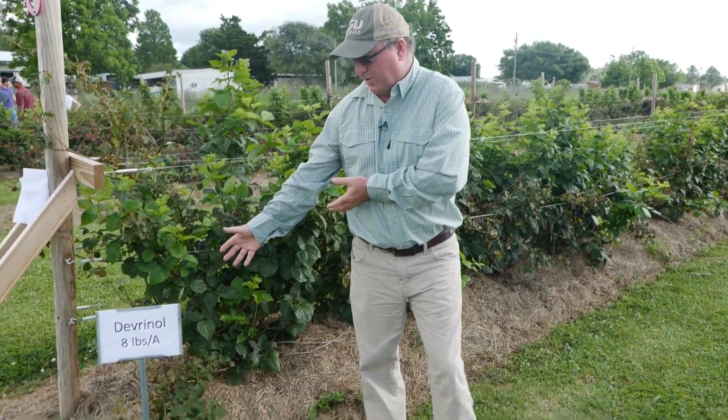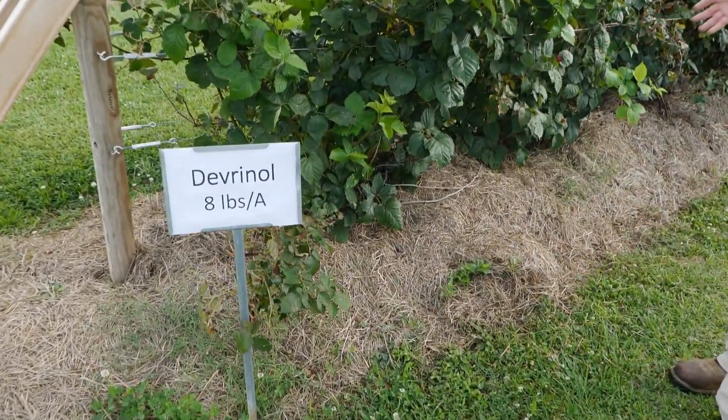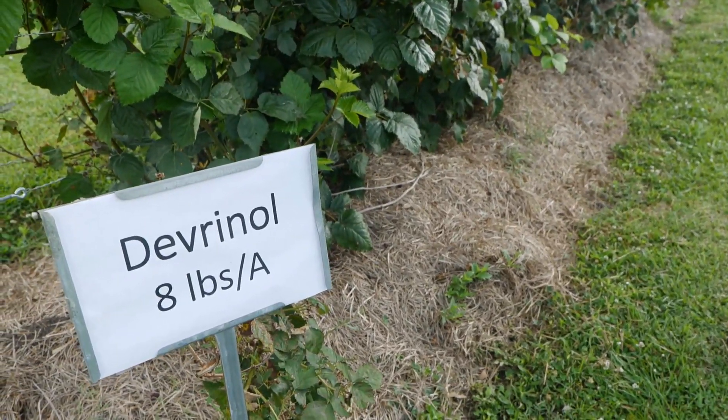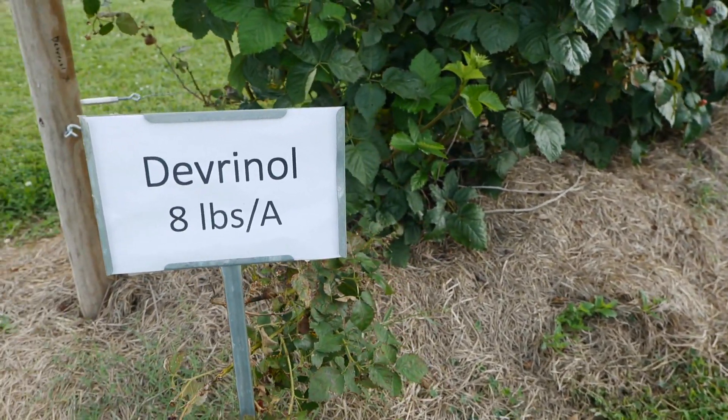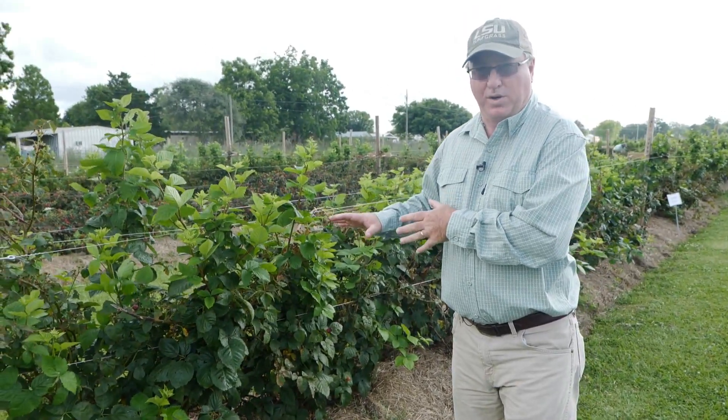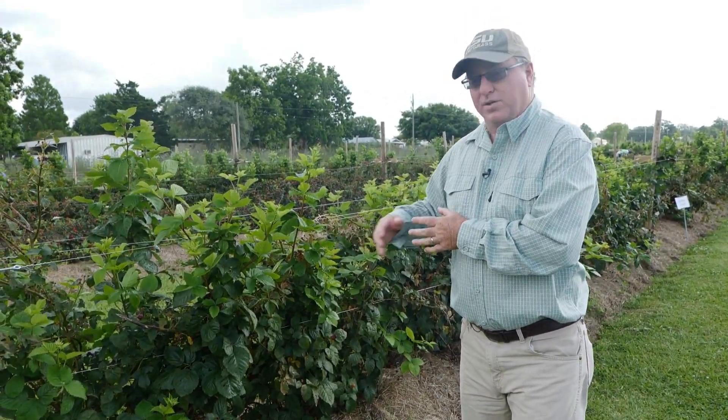Where we have mulch — like this Devranol here — the weed control is actually pretty good, especially in the root zone area of the blackberry. We're seeing that mulch is the key. The herbicides are helping, but mulch is the key for keeping weed pressure down in this operation.